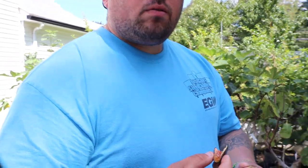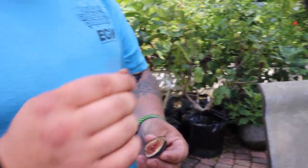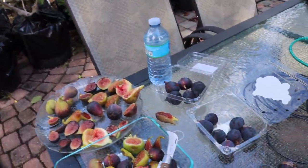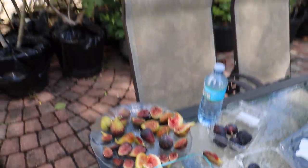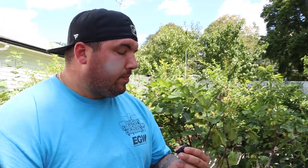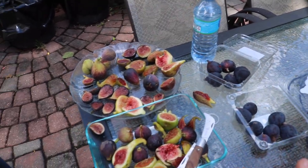Not bad at all. I'd say this is probably a three, maybe three and a half out of five. What are you picking up? A little berry — yeah, there's some berry, and also a little bit of caramel if you look closely. What I really like about black mission is that it's not just a berry fig, it also has some caramel tones and a nice smooth texture.